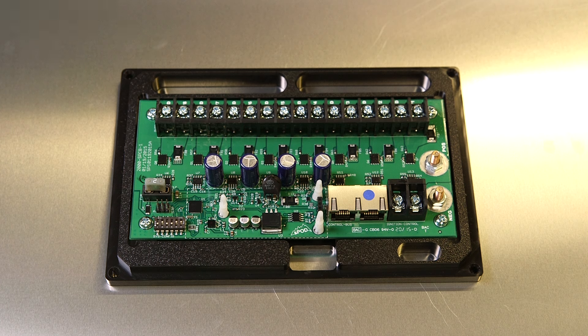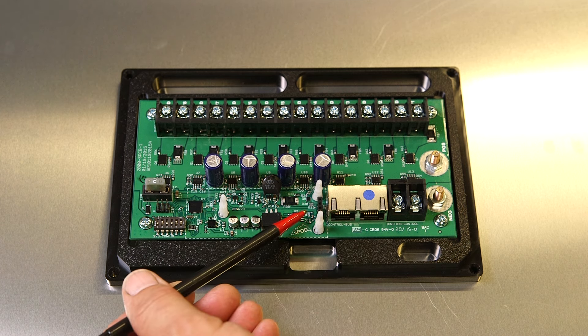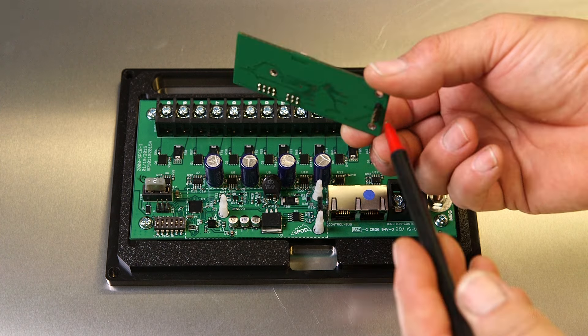The Bluetooth option is a simple installation. Attach the Bluetooth control board to the three plastic white standoffs in the source and make sure that the four pins engage in the socket.